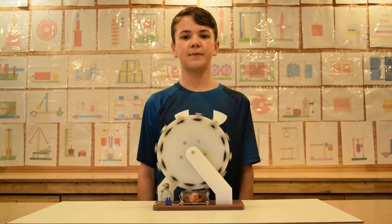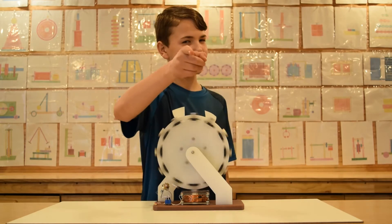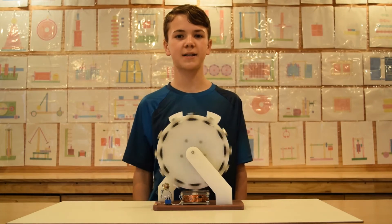Hey everyone, my name is Daniel. Welcome to the YouTube channel and we are back with another video. Alright, so let's get started.